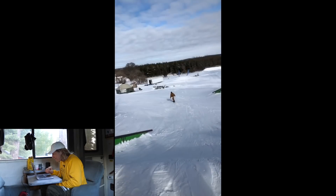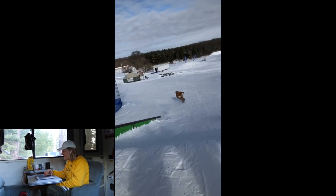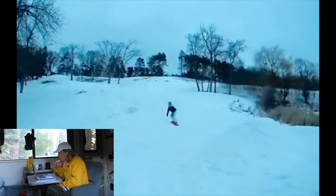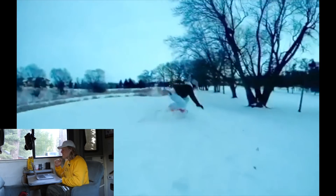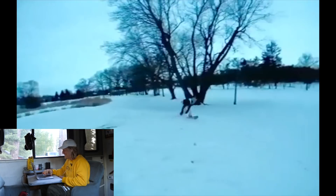We got a booter — big old gap to lip slide. The slow-mo landing, I'd love to see it. Another booter. His boy knew he had it — he wasn't over-stoked, but he was stoked.